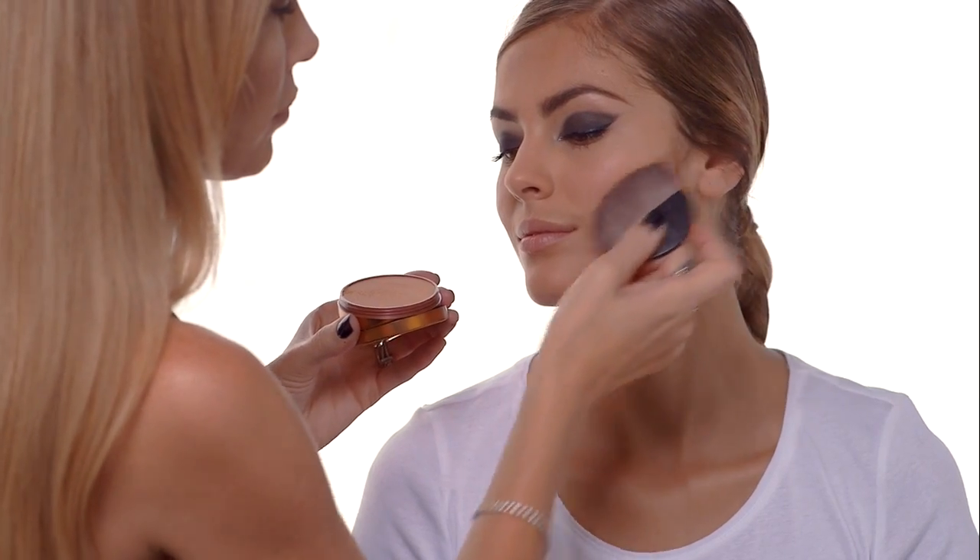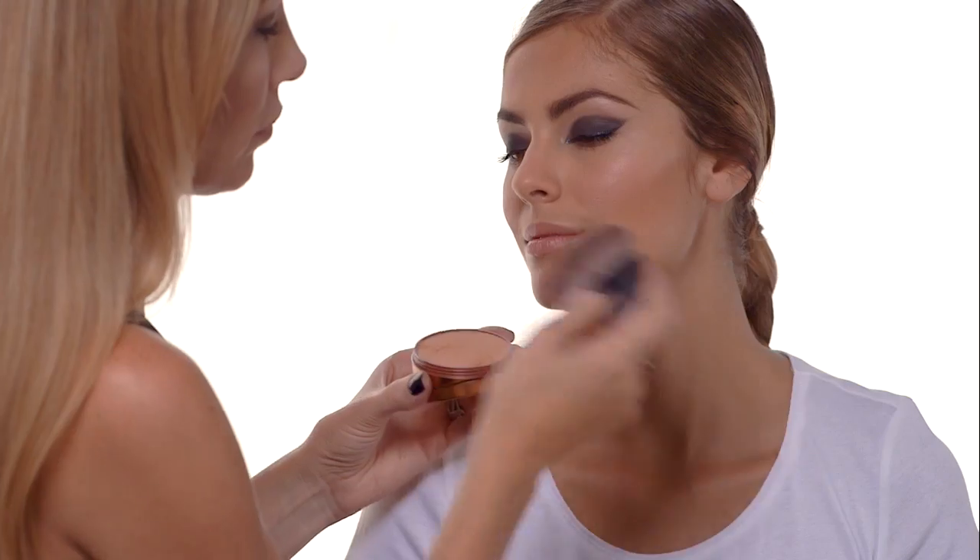And to create a well-defined cheekbone, I like to use a matte bronzer into the natural shadow, just along the forehead and under the chin and a touch on the nose.